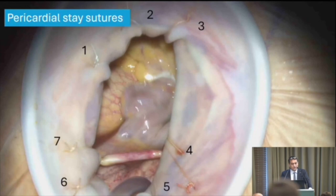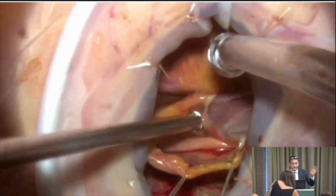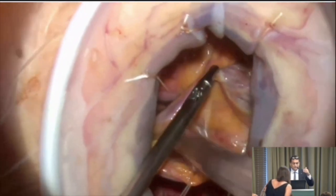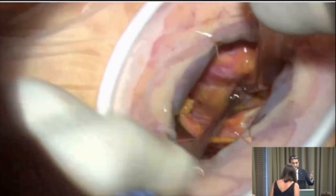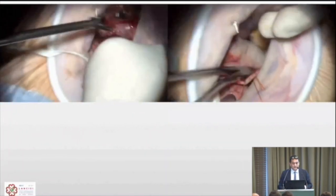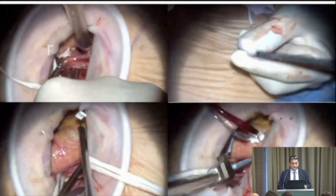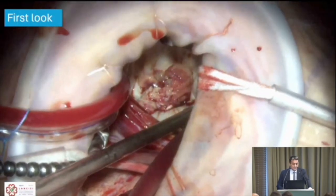We apply three anterior and four posterior pericardial stay sutures — the right atrium is almost touching the chest wall and the aorta is well positioned. Entering in front of the right superior pulmonary vein puts you equidistant from the superior vena cava, the inferior vena cava, the right atrium, the mitral valve, the aorta, and the transverse sinus. Snaring the venae cavae, placing the aortic needle, and aortic clamping all become straightforward.